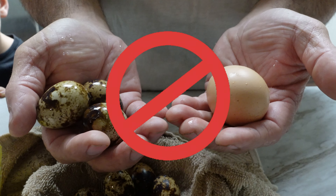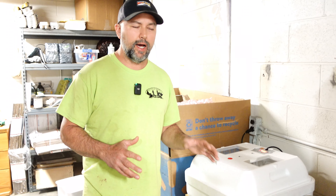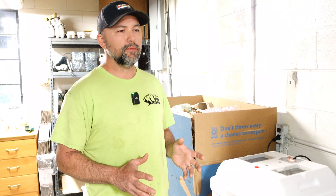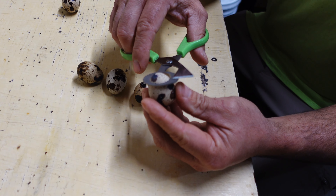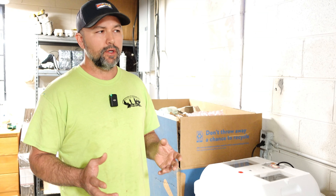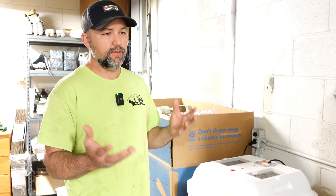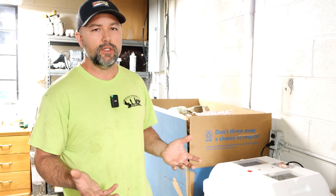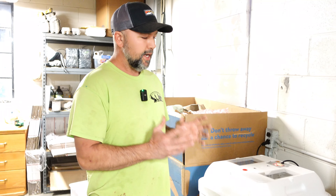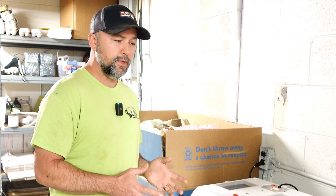Our first attempt to hatch our quail eggs was a complete fail, so in today's video we're going to get in there and see if we can find out why. We put 70 eggs in here, and I don't think fertility was a problem — before we set these I took five or six eggs out of that batch, checked them all, and 100% of them were fertile. So we went ahead and set these in here.